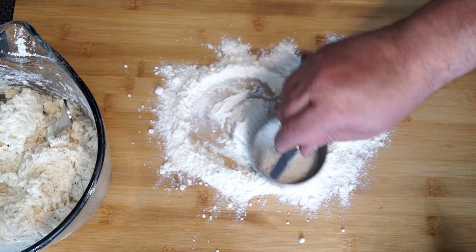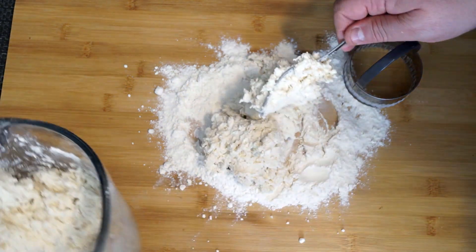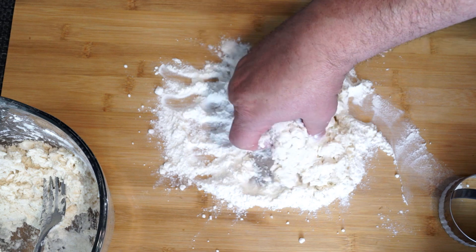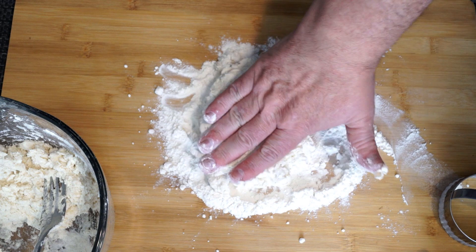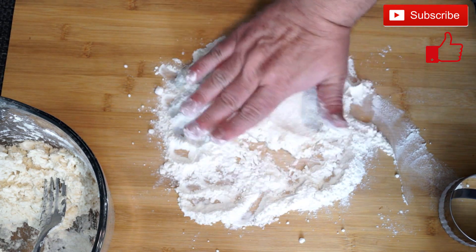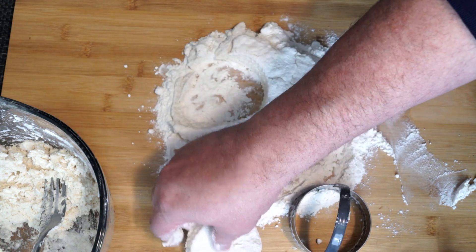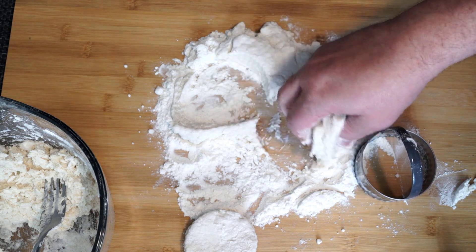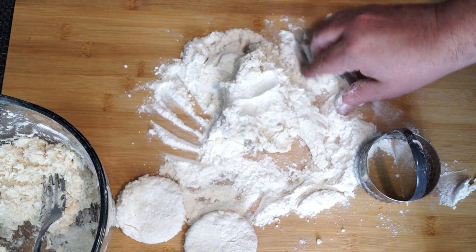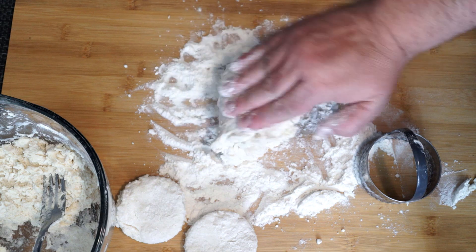You're going to need a cutting board and a biscuit cutter. Put some flour onto your board and bring the dough out a bit at a time to cut the biscuits. Preheat your oven to 425 degrees, maybe 430 depending on how warm your oven gets. Fold the pieces of dough on the floured surface, folding over and over until you get them to a good solid state where you can cut them with your biscuit cutter. Leave them at least over a half an inch thick so they rise up decently. Put a little flour on top if it's sticking to your fingers and keep turning it.